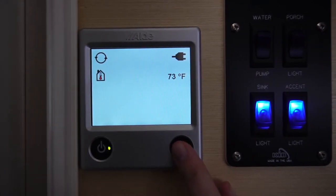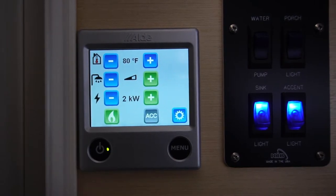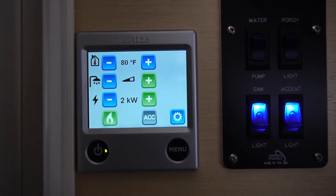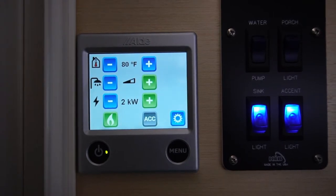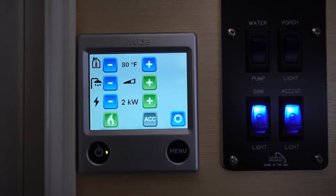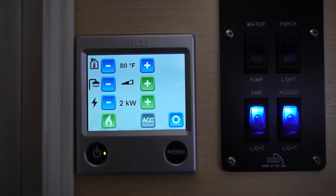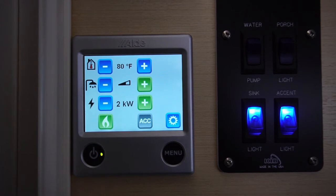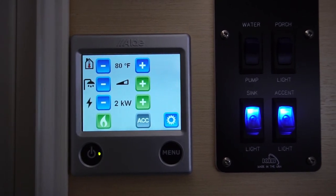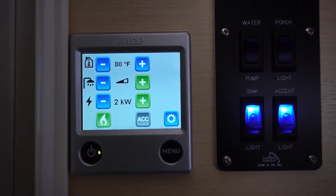To adjust that, simply push the menu button, and you'll now notice four different settings. The first one is the actual desired temperature you want inside the trailer. The second setting is to actually turn on your water heater. The third setting is to power everything with your shore power. And the fourth is to heat the trailer with your propane tank.